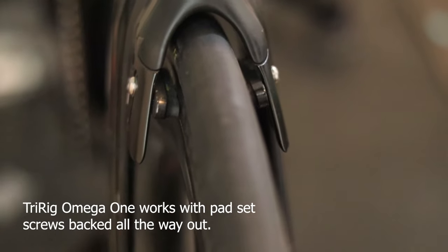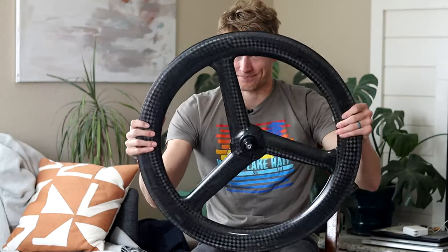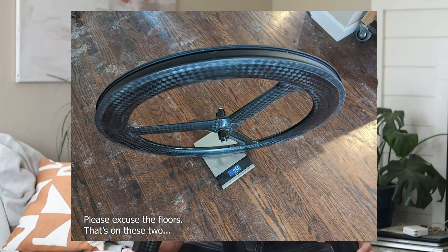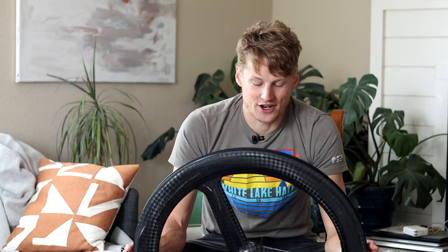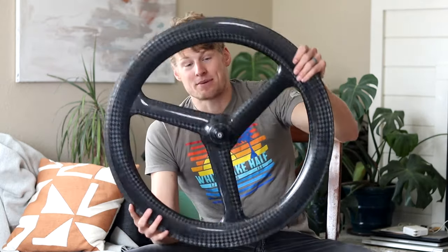Mine weighs out to 955 grams for just the rim and hub. I've got a front wheel from Princeton Carbon Works that weighs closer to 600 grams, so if you're going for a weight-weenie build or racing something like Norseman, this might not be the move. Weight barely matters in triathlon and TT racing, but 955 grams rim-only is pretty heavy for a nice carbon wheel.